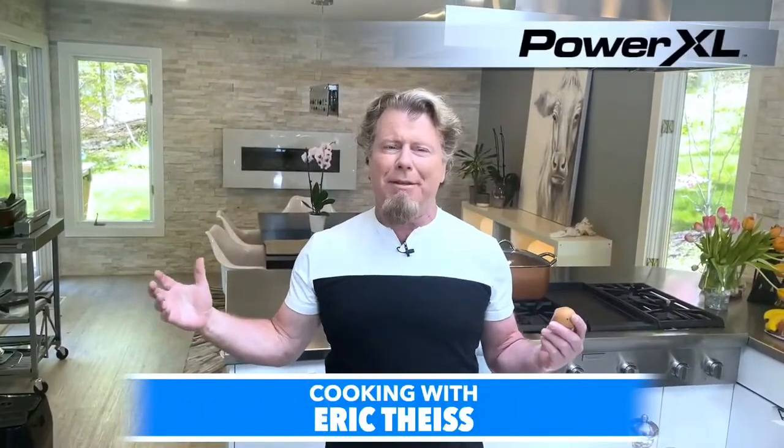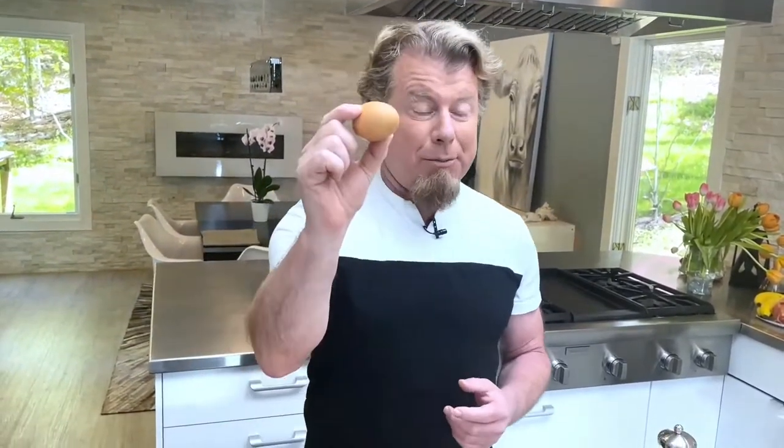Hey guys, welcome! It's one of my happiest months ever because it's National Egg Month. Eggs are so cool — they have their own month, and there's a good reason for that. You can hard boil them, eat them out of the shell, soft boil them, scramble them, over easy, poach them, make a quiche — I could go on forever. That's why they're my desert island food, no question.